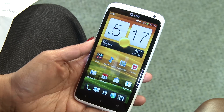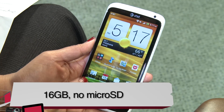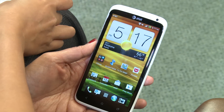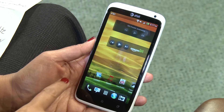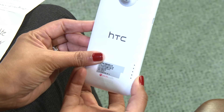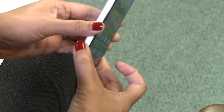Storage on this device is only 16 gigs, not 32 — there's no 32-gig option like you can have with the international version, so that's kind of a ding. It has 1 gig of memory. The battery on this thing is an 1800 milliamp lithium ion and it's embedded, so it's non-removable.